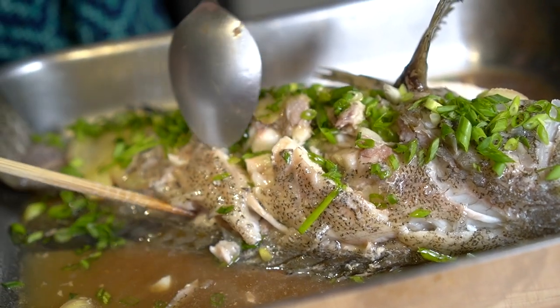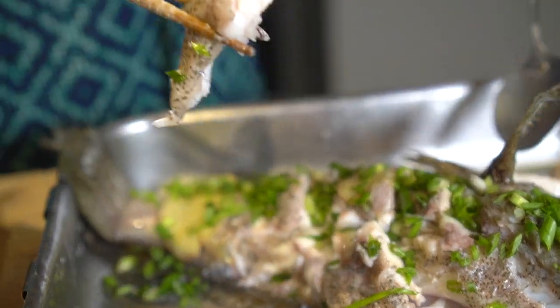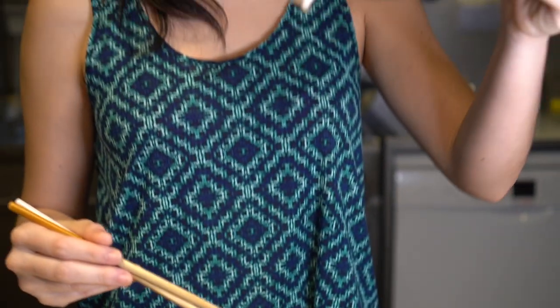I love it! Don't forget to watch more on my channel. Happy cooking!